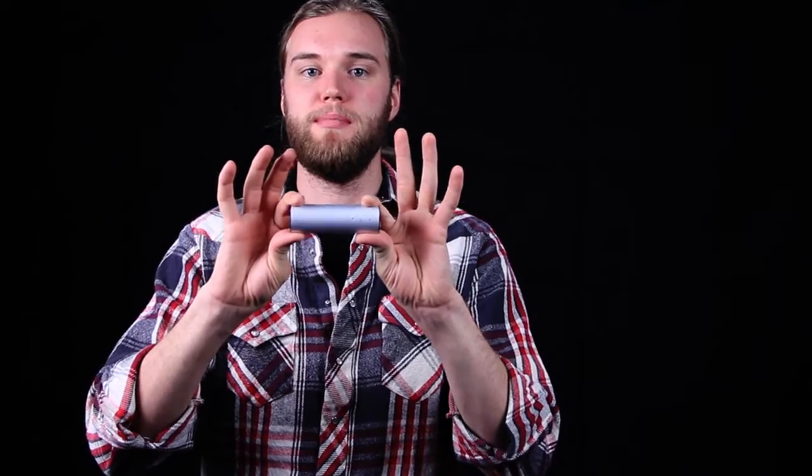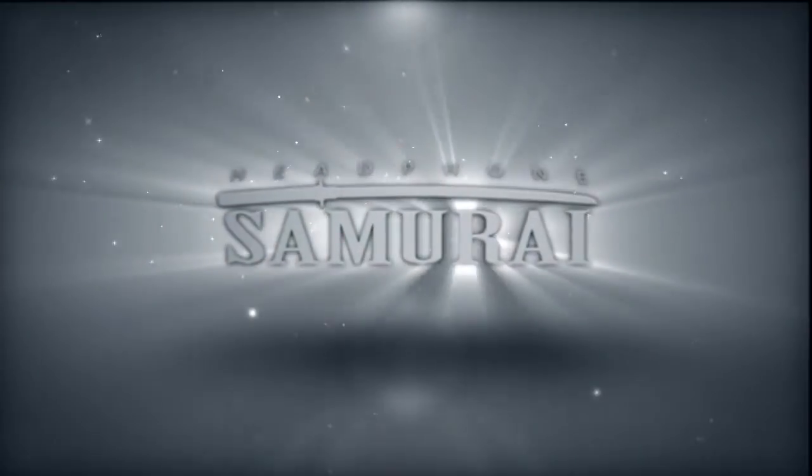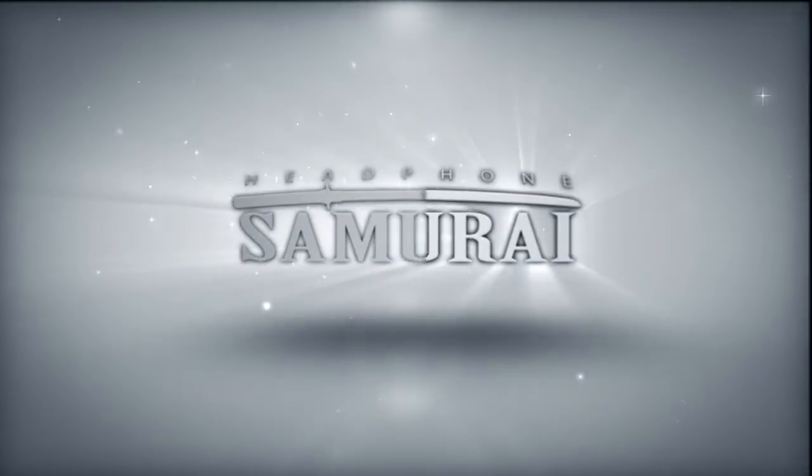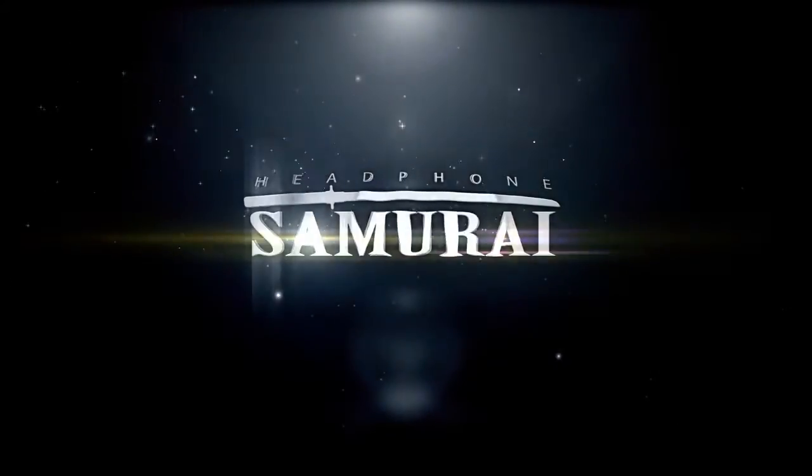Thanks for tuning in to the Headphone Samurai. Today we're going to check out the Meridian Explorer, a cool little USB powered amp and DAC from Meridian.